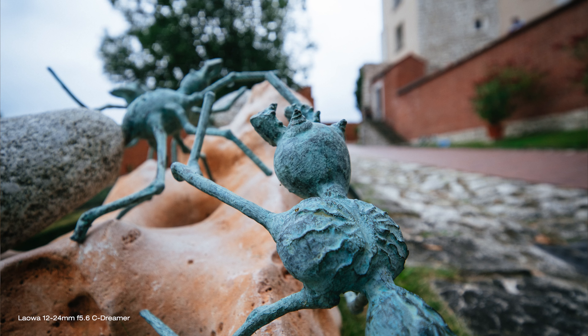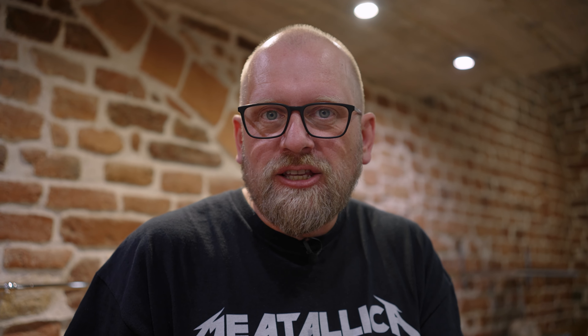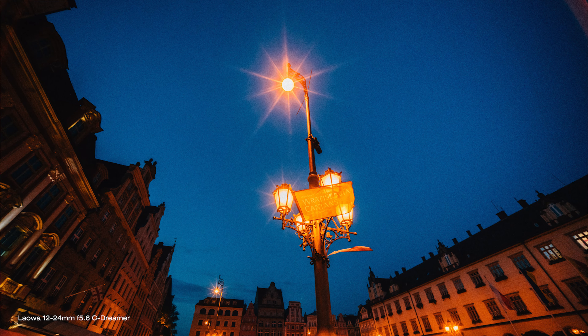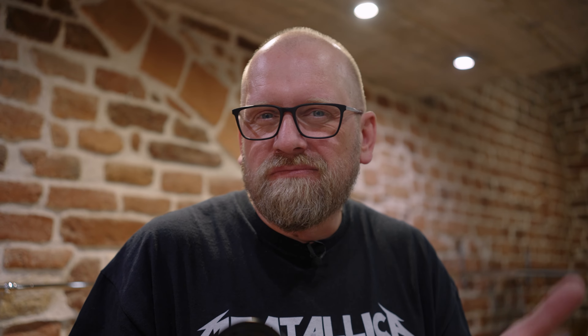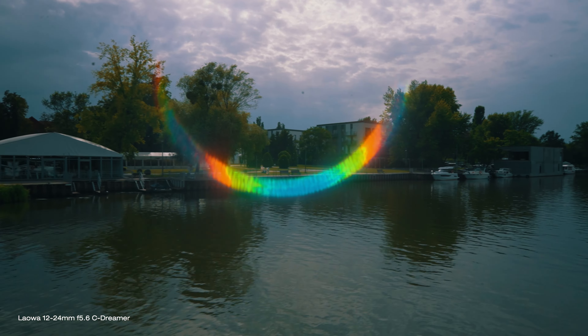Bokeh and subject-to-background separation is there, but it's not something this lens is ever going to be famous for. When you get close and focus on something, the background does blur, but it's not important on a wide angle lens like this in my opinion. At f5.6 there is some loss of contrast and some crazy flaring when you shoot towards strong light, but as soon as you close the aperture to f8 this pretty much goes away. Also, shooting towards strong light — like the sun or a lamp post — creates quite unique ten-point stars, which is really nice. Sometimes at f5.6 you also get this crazy-looking rainbow-like, sometimes yellow, flaring.